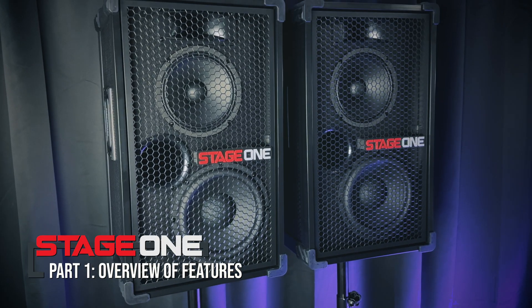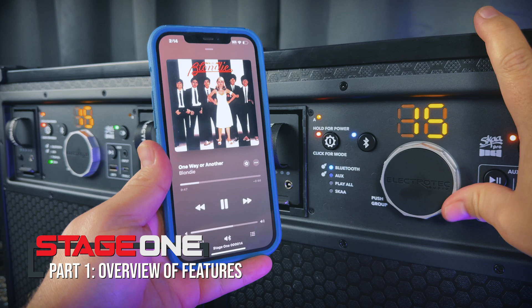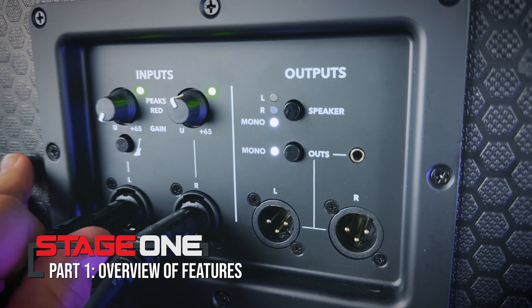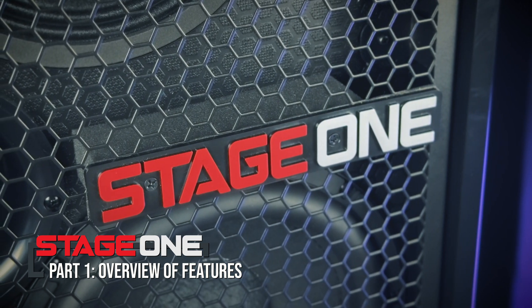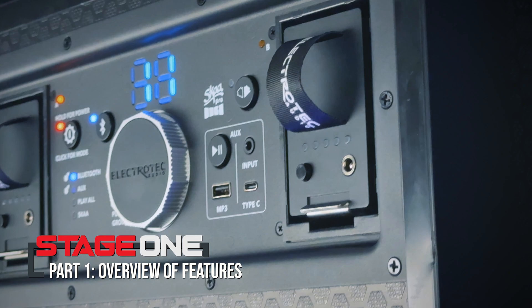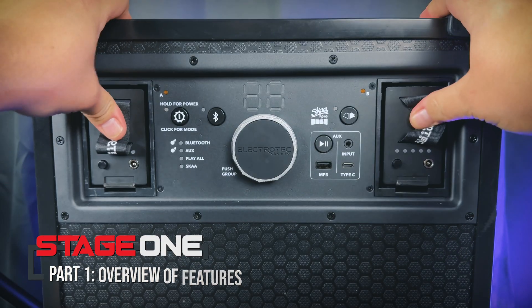Welcome to the Electrotech Stage 1 Video Manual. In this playlist, we'll break down all of Stage 1's features and cover both its wireless and wired connectivity, so you can get the most out of this incredibly versatile and powerful wireless speaker. In this first video, we'll give you an overview of the main features of Stage 1 and talk about the hardware, batteries, and other physical characteristics.